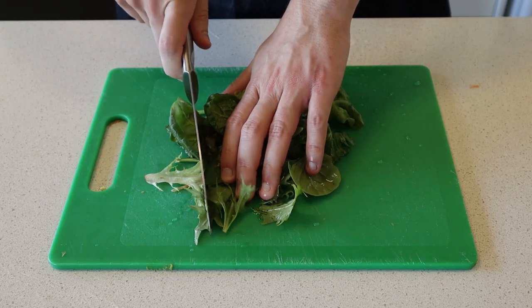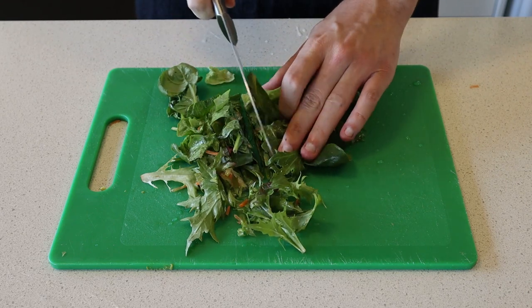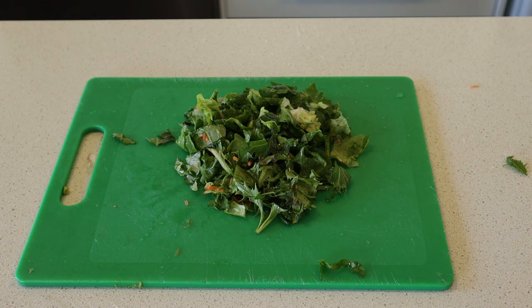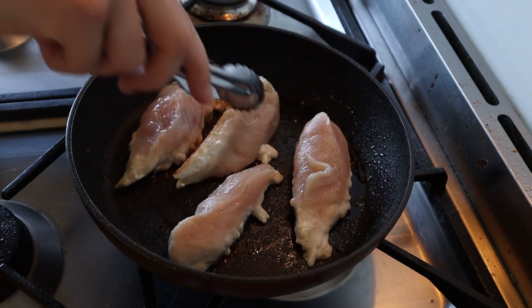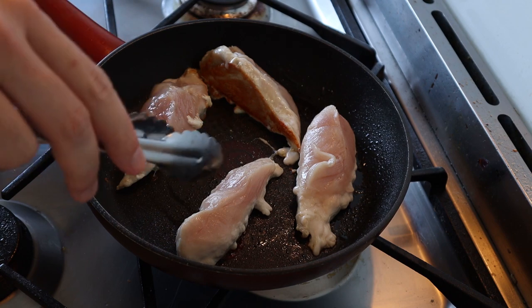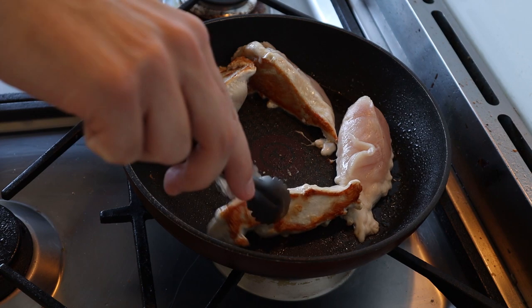The next thing we're going to do is grab our leaves and chop them up into smaller pieces so that they can fit into the taco better. From here, the chicken should have cooked for about six minutes by this point. What you're going to do is flip over the chicken so that the seared side is facing upwards and the uncooked side is facing the bottom of the pan.